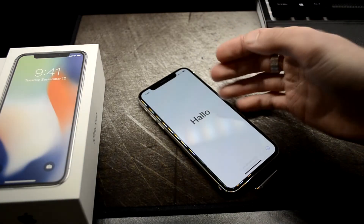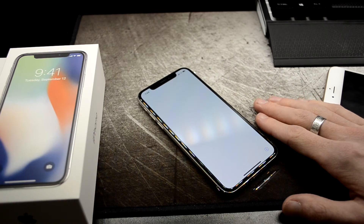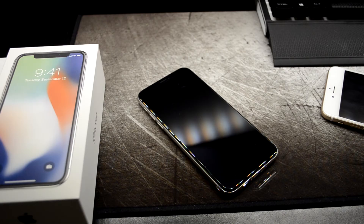Well, that is the unboxing of the iPhone X! If you guys enjoyed it, give me a thumbs up. If you guys have questions about this, I'm going to be doing a couple more videos with it in the next couple of days — be on the lookout for those. If you want to see those videos, be sure to subscribe down below. Everybody, Cody, we out of here.